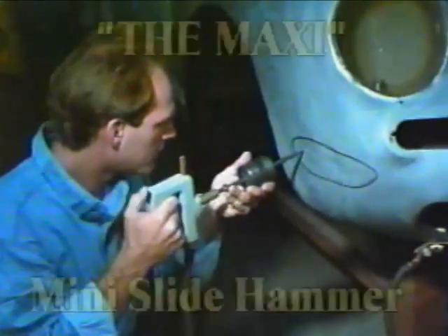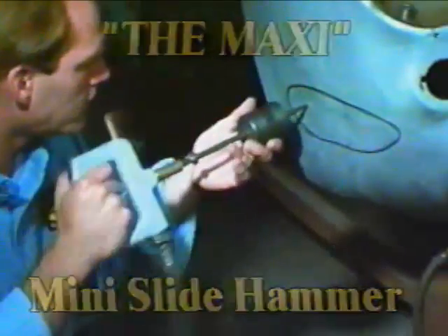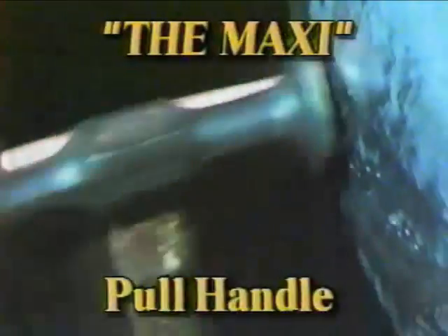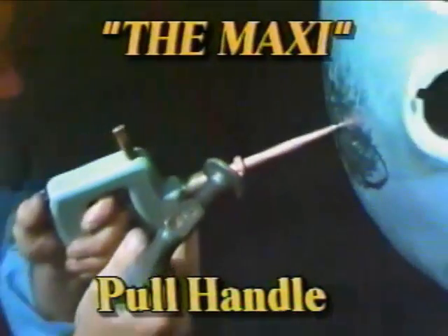The mini slide hammer creates a tapping motion that is similar to working the metal from behind. Using a body file can help by revealing areas that are still in need of pulling. The pull handle and a body hammer can quickly repair a damaged panel without the use of pins.